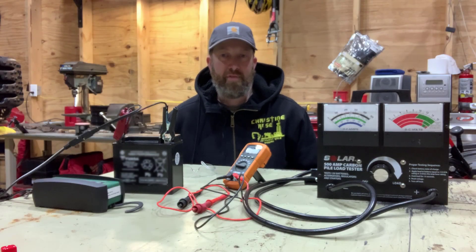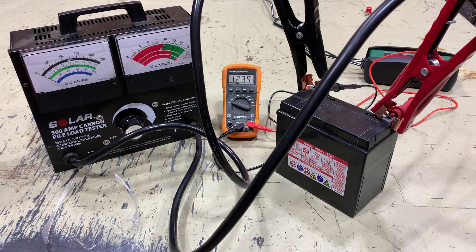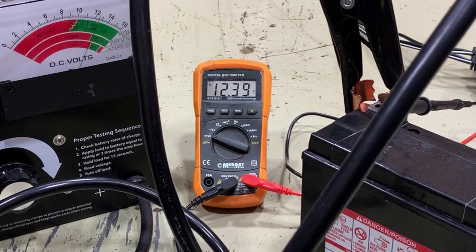Hi there! I've got an interesting battery failure today and I thought you might like to see it. So this battery tests okay with the multimeter — it's not great, 12.4 volts, and it's actually slowly dropping. It isn't good for a battery that just came off the charger.